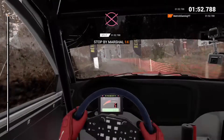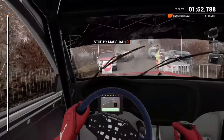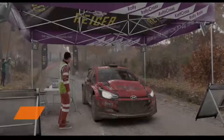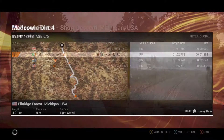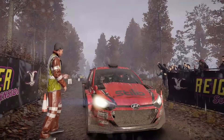OK, slow down for the marshals. That went really well, great stage, good work. All the panel damage — it's running fine.